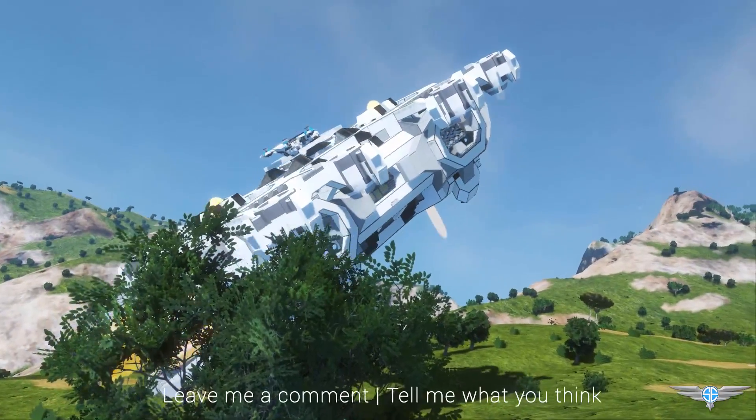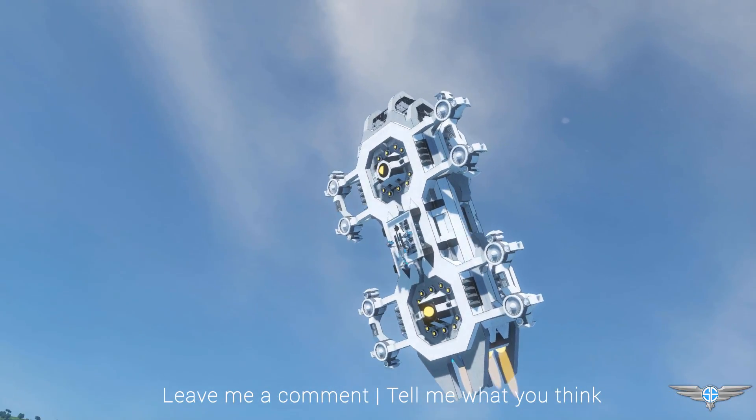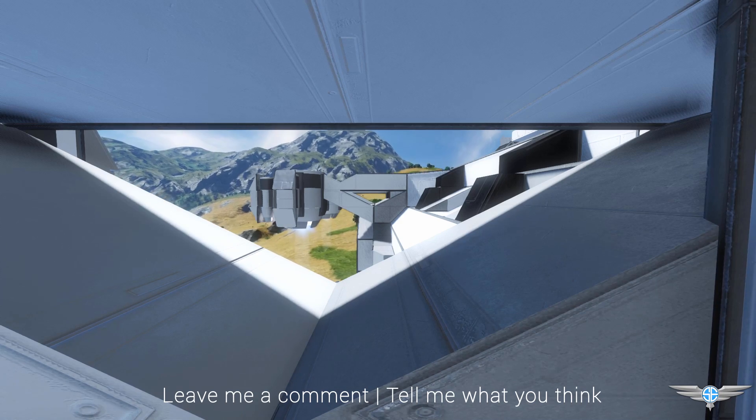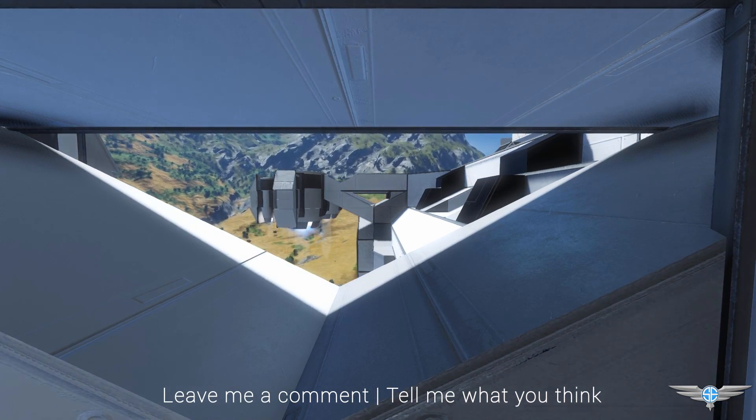That's all I've got for this episode, but I'd love if you guys would leave me a comment — tell me what you think about the ship and its design, the things you like, the things you don't like. I appreciate all the feedback. If you liked the video, be sure to like it and subscribe if you haven't already. Thank you guys so much for watching, and I will see you next time.